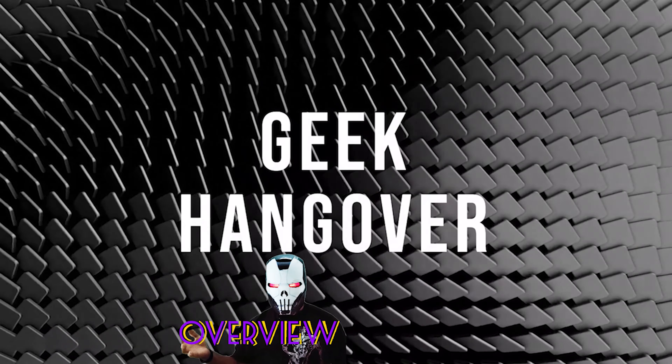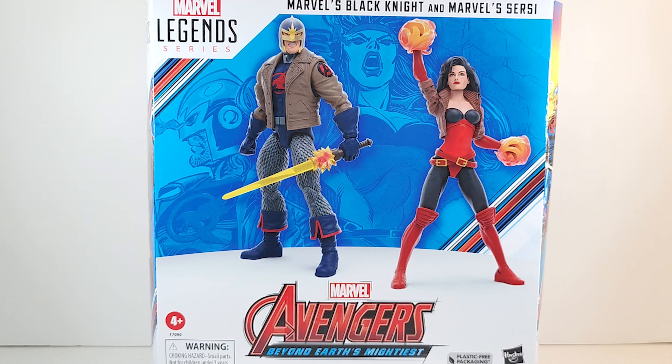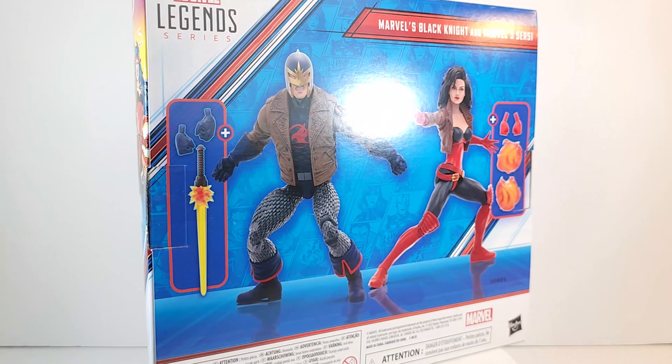Geeks, what's poppin? Avengers 60 Years of Earth's Mightiest Heroes — we're back with another two-pack: the Black Knight without his cape, and Cersei. If you were reading the comic book, this two-pack is based on Avengers, I believe the early 300s. Full transparency: it's 9:26 PM on Saturday night. I was already in bed, Amazon dropped it off late, and I have a full day tomorrow, so I'm doing it now. If I don't sound enthused, it's because I'm super tired — or maybe I don't like the set. We'll see.